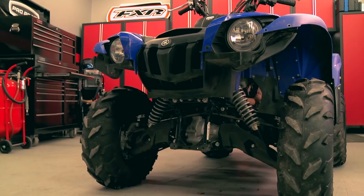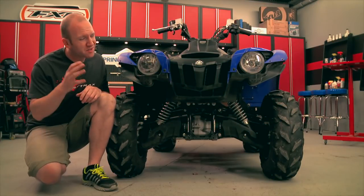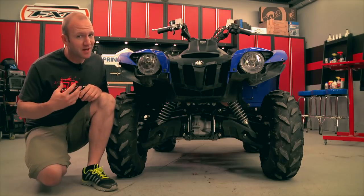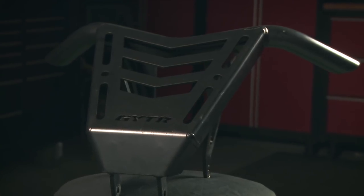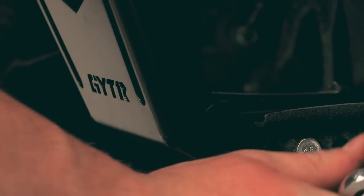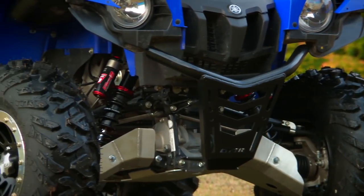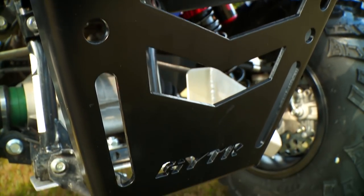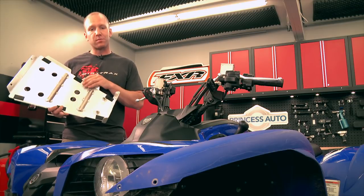Right away we've changed the look of the Grizzly, and while we've lightened the front end we're still going to need a bumper — something more sporty. This YFZ 450 aluminum bumper weighs very little but adds a whole lot of aggressive styling as well as functionality for keeping the front end safe. While this is not a bolt-on accessory, it does what we want and changes the look and function of the front end of the Grizzly.